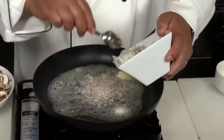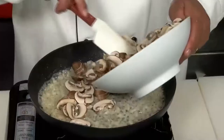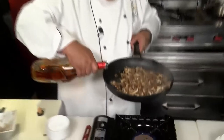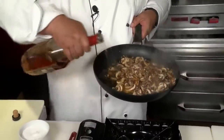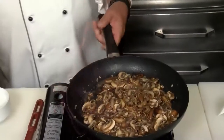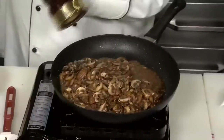Three tablespoons of minced shallots. I have about 15 cremini mushrooms here that are sliced up. Now the mushrooms and shallots are starting to cook down nice. We're going to add a little cognac. A little salt, a little pepper.